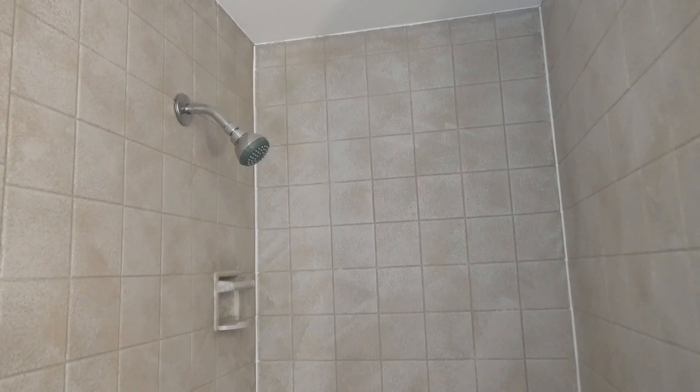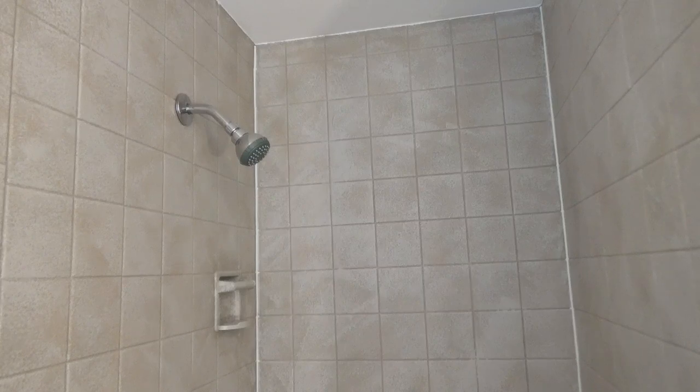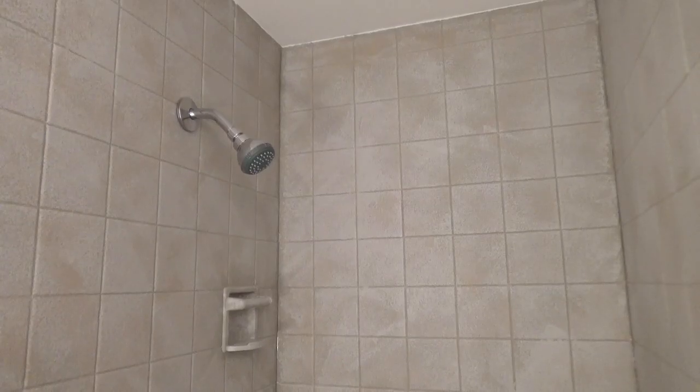This caulk goes on white and I'll stop back in a couple days and let you see how it looks once it's dry. It took three days to dry clear and it blends the color into the corner very well.